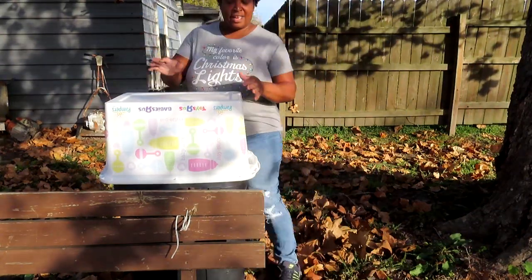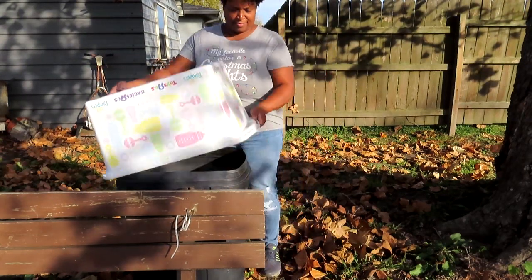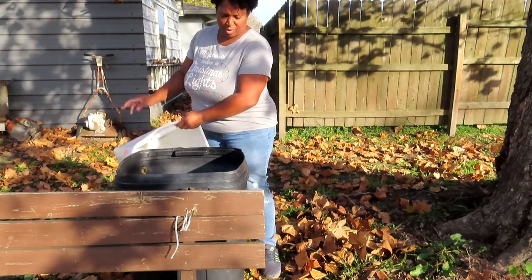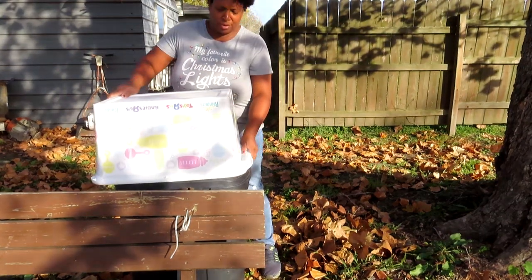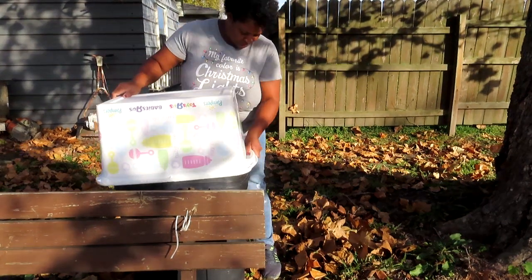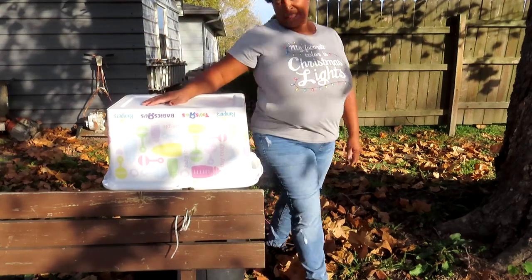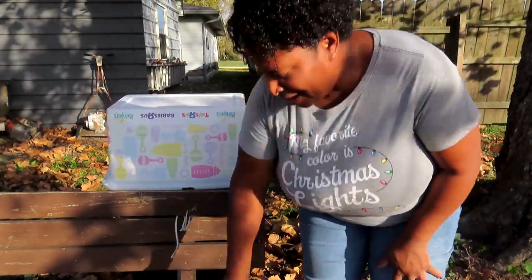So I decided to tie the string to this bench right here. I can come out here, fill up dirt, soil, whatever, and have my compost. This will be my in-place compost. Guys, thank you for watching this video — make sure that you give me a thumbs up and I will see you next time. Thank you!